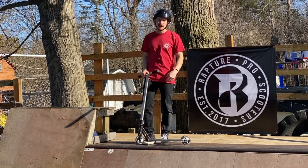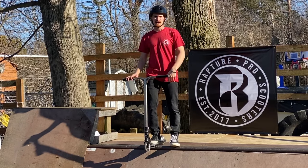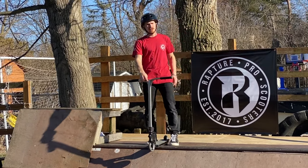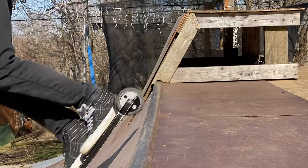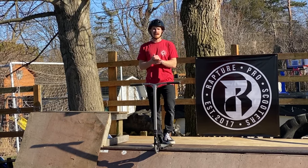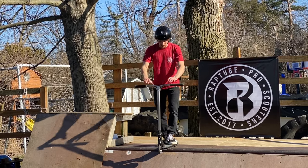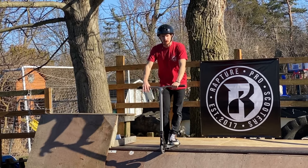Hopefully you're now comfortable dropping in with one foot on and one foot off the scooter deck — that's the biggest part of learning to drop in. Once you get that down, the rest is easy. Now we're going to focus on dropping in with both feet on the scooter. You're probably thinking that's a huge step up, but trust me it's not that much harder. Focus on the exact same things: staying balanced, staying straight, not leaning too heavy to one side, and keeping your deck completely flat on the coping.